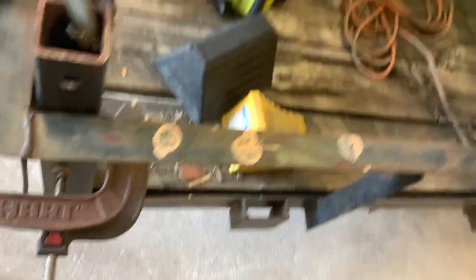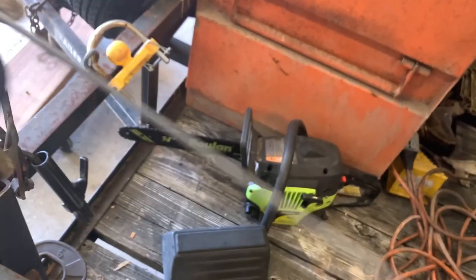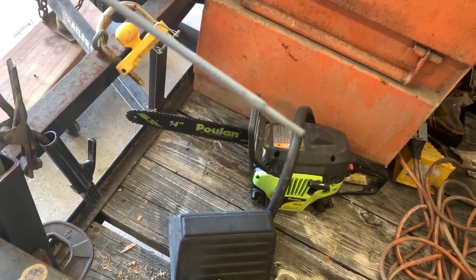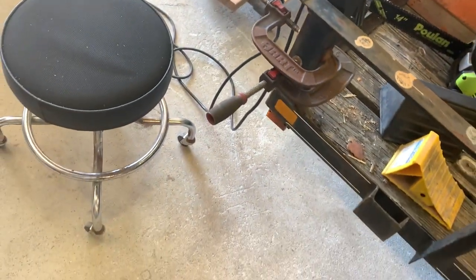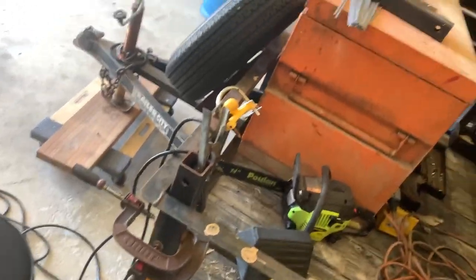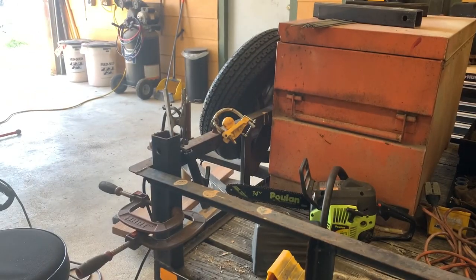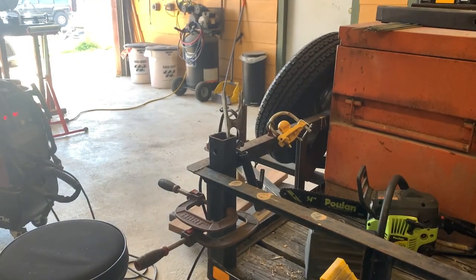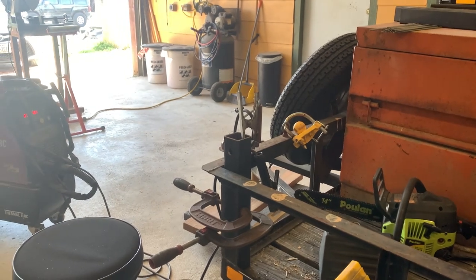I'm going to run some 5P on it - this rod right here, it's a 5P plus, these are 6010. Then after I get it welded on there I'll probably go around and put some lo-hi on top of that. You've got to remember when you weld something with 5P plus rods only, it's kind of brittle, so lo-hi is always better. Let me get some of this welding done and then I'll show you when I'm finished.